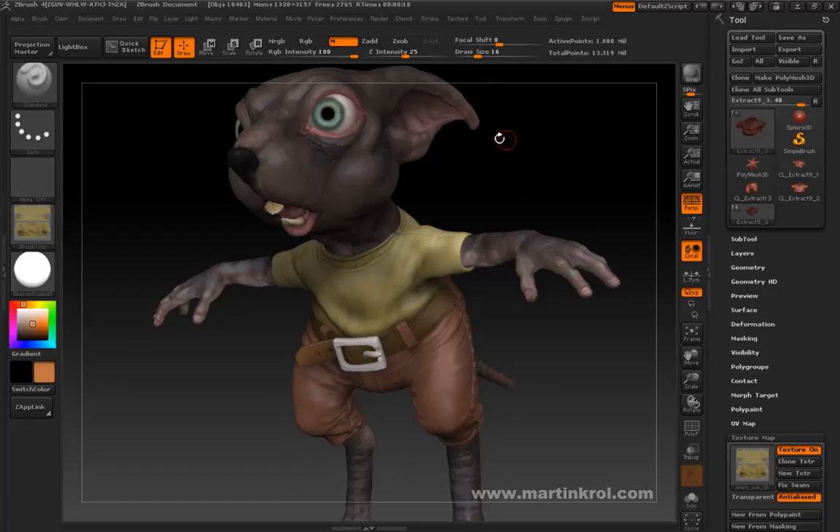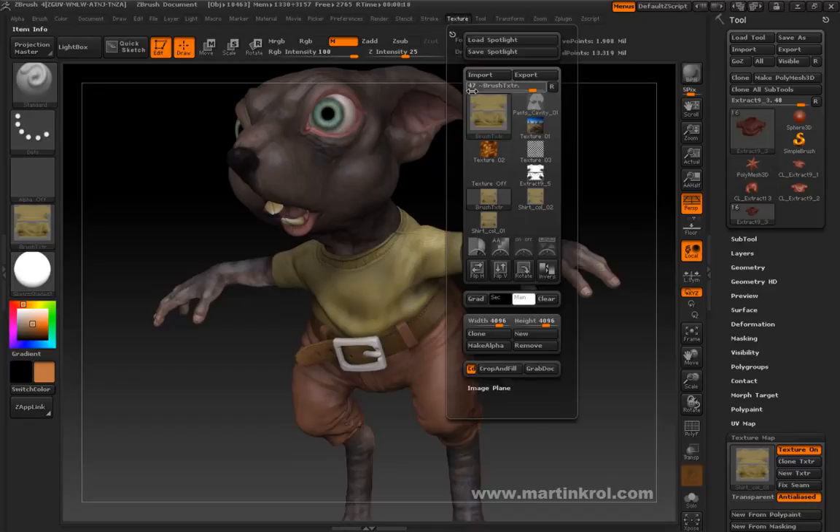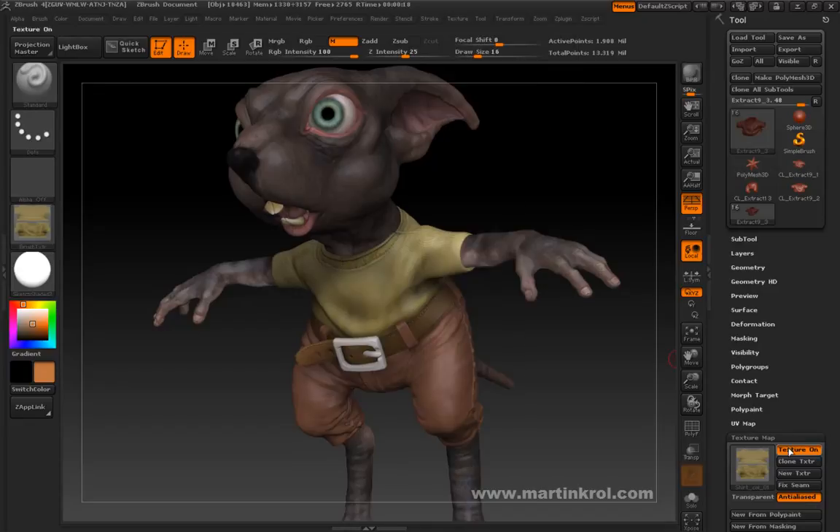What I've done here is I've gone ahead and saved out the texture from Photoshop. I've loaded it into ZBrush, and then I loaded it into the model. I've made a BPR render just to see how it's all going. It's kind of hard to tell because a lot of the stitching hasn't been brought out. I can see the stitching a lot more clearly than this one here.